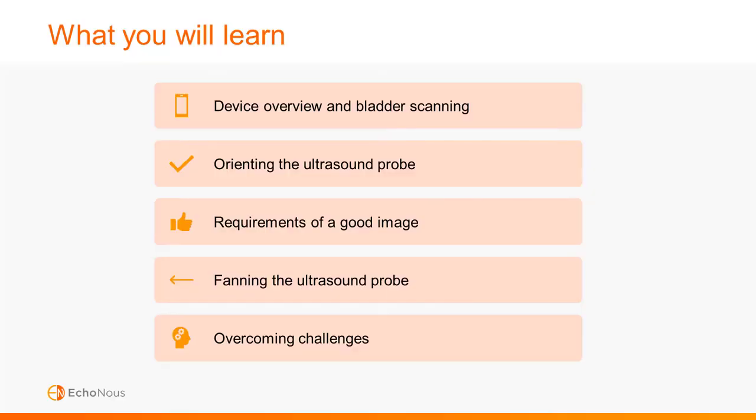Let's review what you will learn in this training. First, we'll complete an introduction to the bladder scanner. We'll review how to complete a bladder scan and discuss the requirements of a good image. We'll look at best practice for fanning the ultrasound probe and some common pitfalls and error warnings. And we'll finish up by discussing how you can overcome some challenging situations with the scanner.